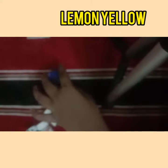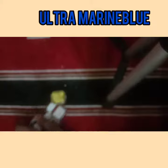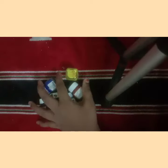Ultramarine blue. This is 60 rupees per cent for 60 rupees, so we have 90 rupees. You can have 60 rupees per cent for 6 rupees.